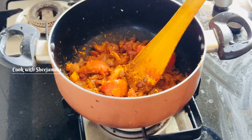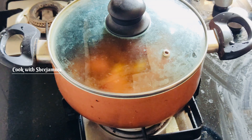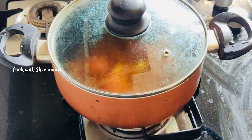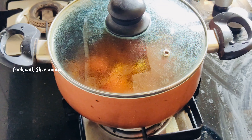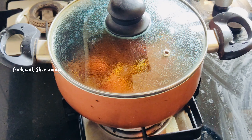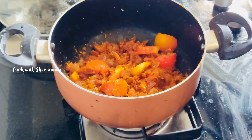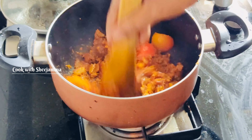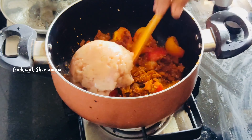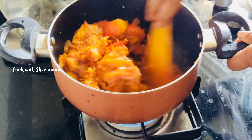Add 5-3 pieces of the leaves. Add a little cut into the wood. Put the chicken in the pan.